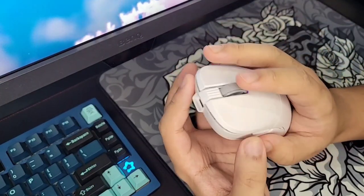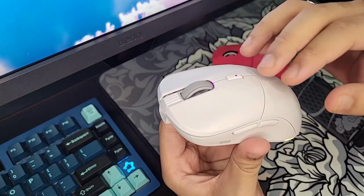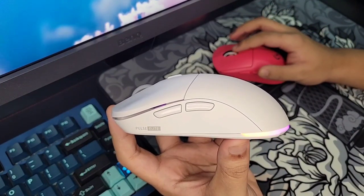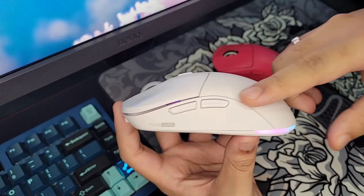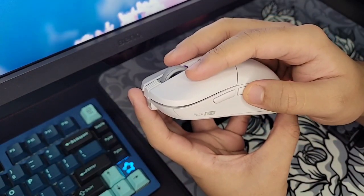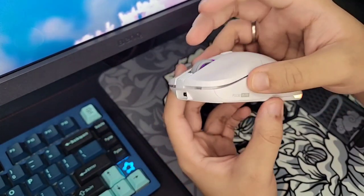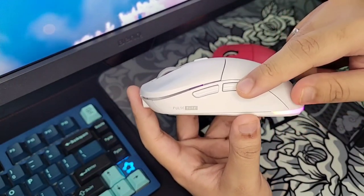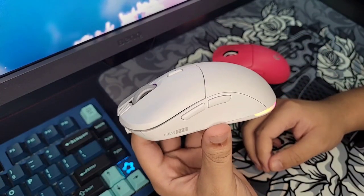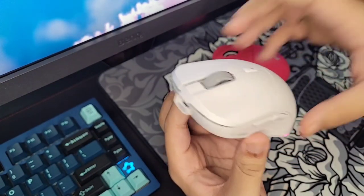The middle click is slightly heavier than my taste, and the DPI button is also pretty heavy, so you'll never accidentally press it in-game. The side buttons are a really huge upgrade — they got rid of the magnetic feature and replaced them with nicer buttons. They feel very tactile, very clicky, and very enjoyable to use in-game. The only post-travel is on mouse button 4, and that's very minimal. The side buttons got the biggest upgrade on this entire mouse, in my opinion.